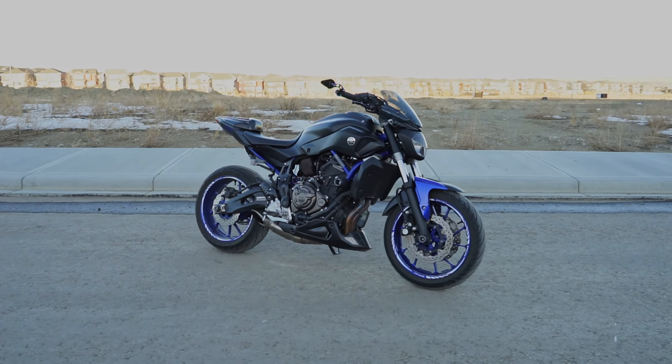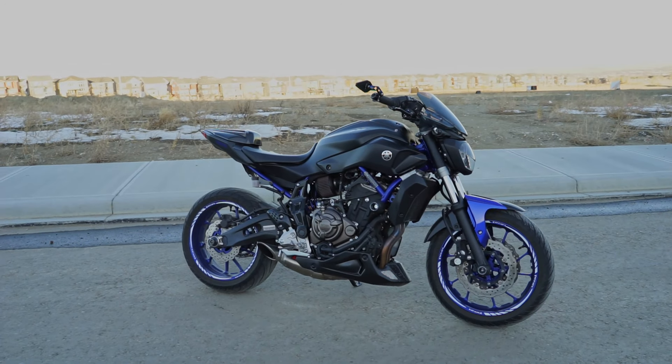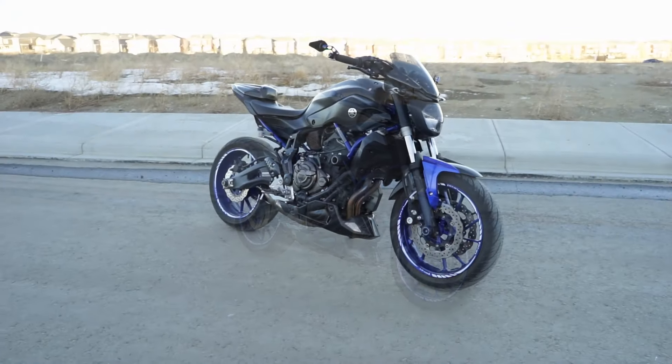Hey guys, how's it going? Today I thought I'd make a little video showing you guys the modifications that I have on my Yamaha FZ07. I get this question asked quite a bit so I thought I would make a little video of it, and I'll link all the modifications down below.